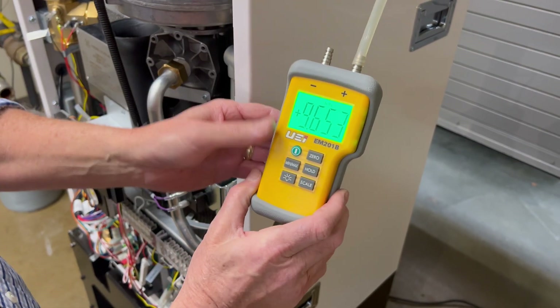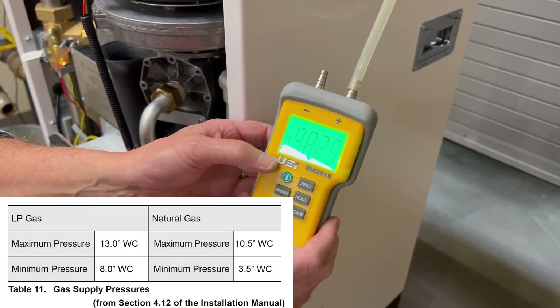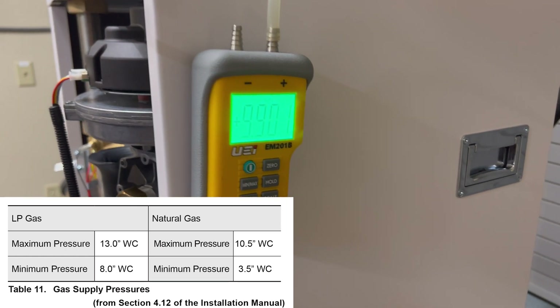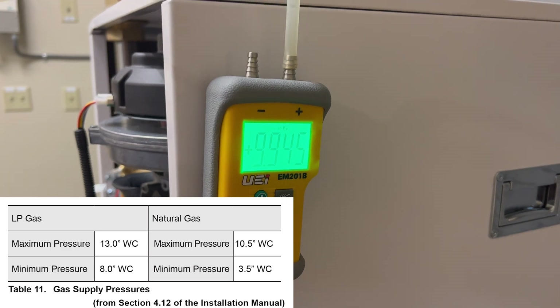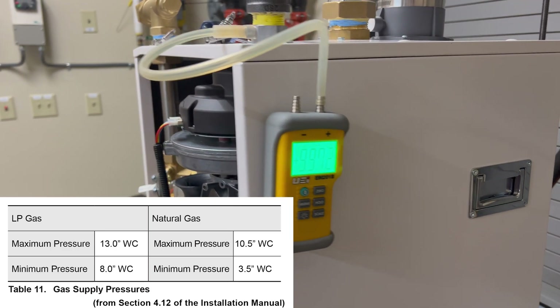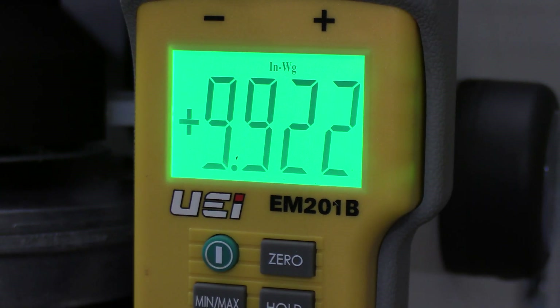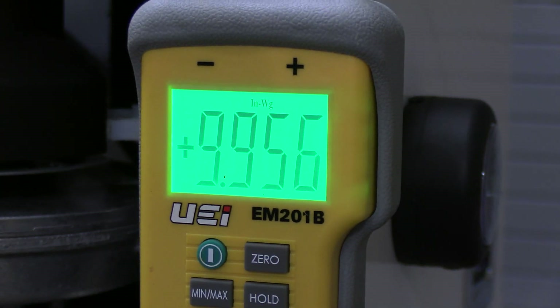This is a natural gas boiler, so the maximum pressure is going to be 10.5 inches of water column and a minimum of 3.5 inches. For propane models, the maximum gas pressure is 13 inches and the minimum is 8 inches. Since it's sitting idle, that's called static pressure. When the boiler is operating at high fire, we don't want to see greater than a 1-inch pressure drop.